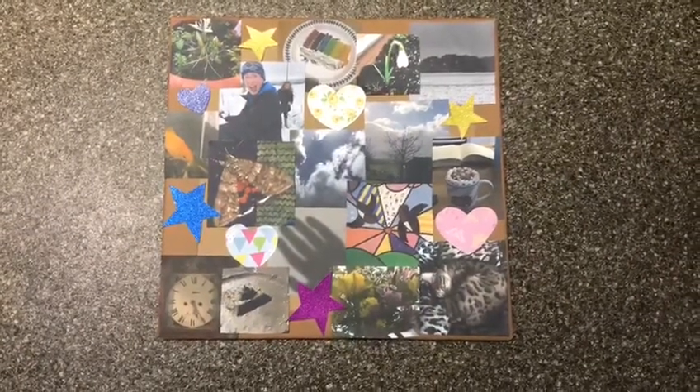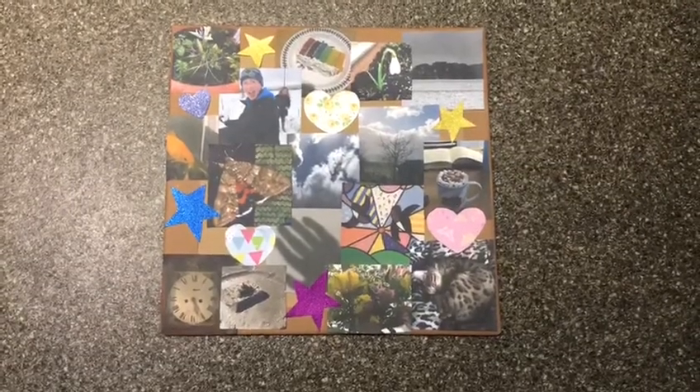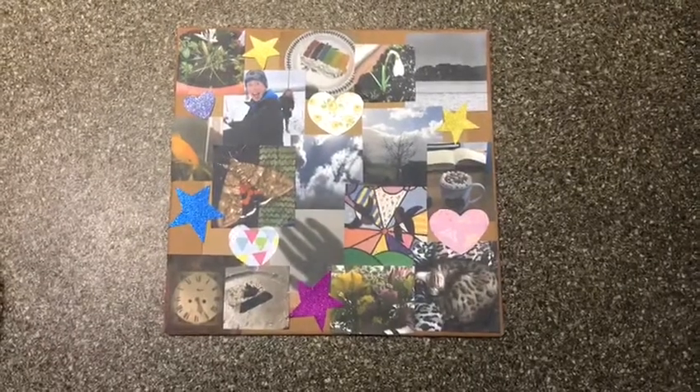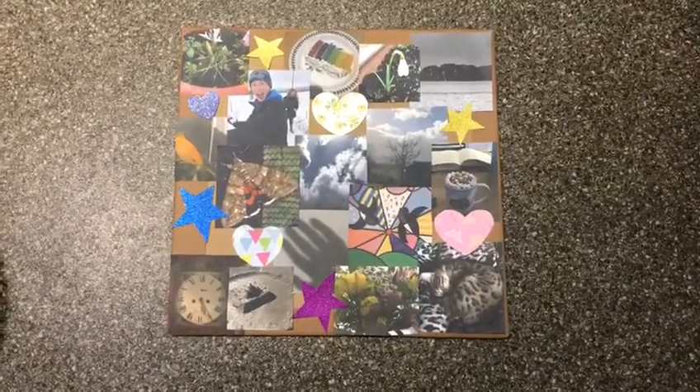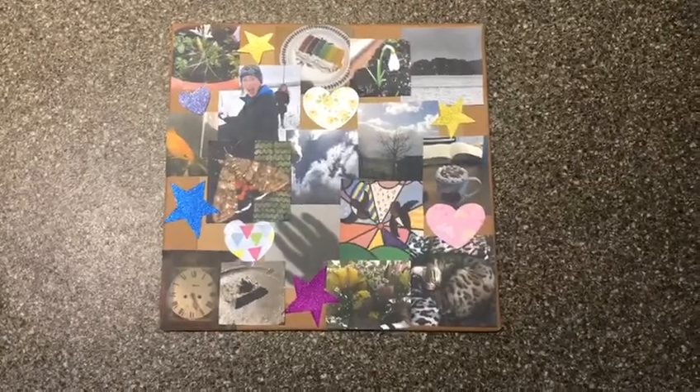As you can see, I've added some little sparkly hearts and stars and some hearts made out of patterned paper. So you can personalise it in whatever way you want. Have fun and enjoy being creative.